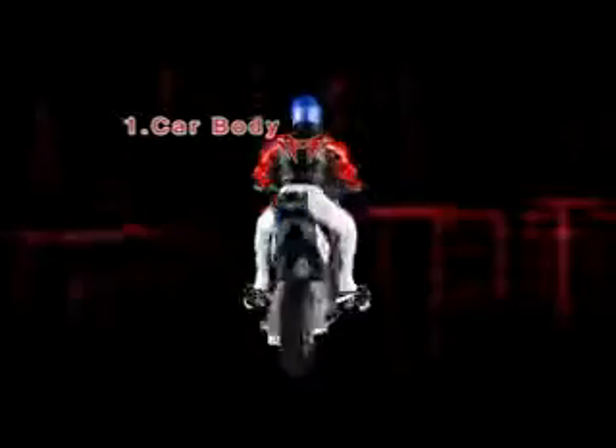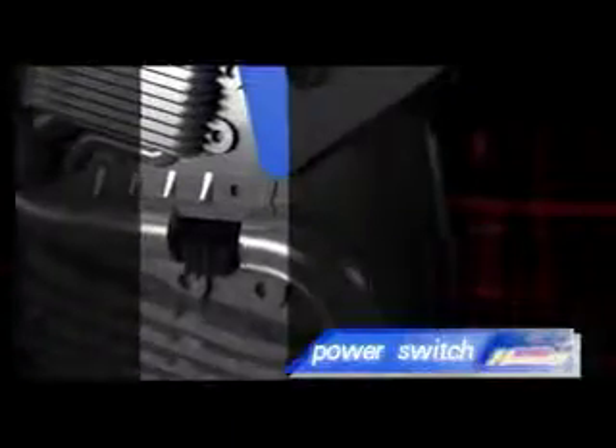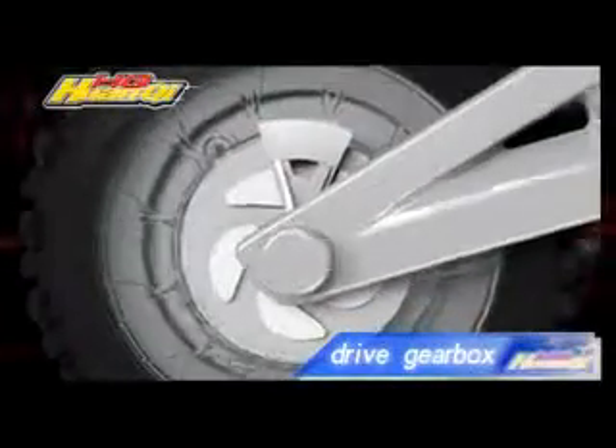Carbody parts include: Battery Door Cover, Battery Door, Steering Rod, and Drive Gearbox.